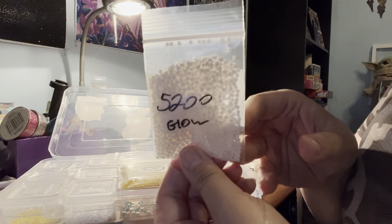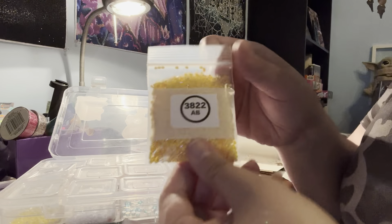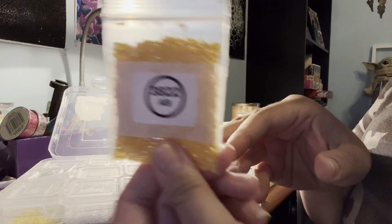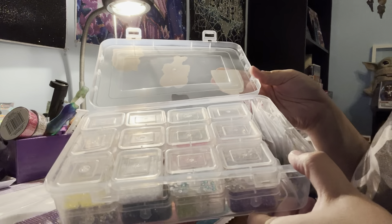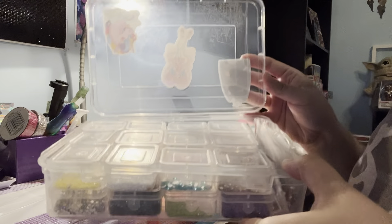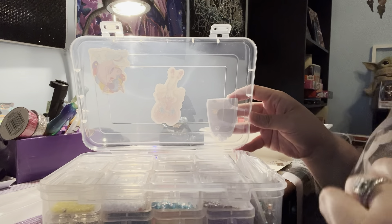I also got regular white glow ABs in round, and some really pretty yellow ABs. So lots of ABs and crystals. I've now put all of my ABs — crystals, glow-in-the-darks, everything — into a Harbor Freight storage container so they're all together in one place.